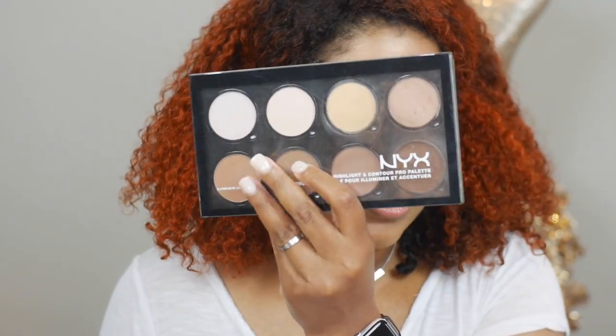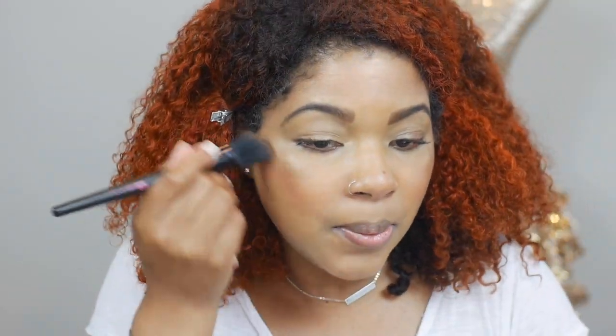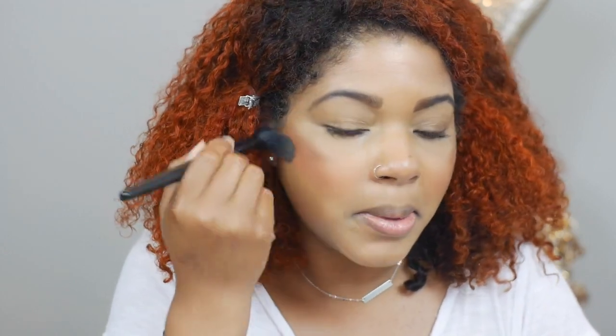I'm going to be using my NYX highlight and contour palette and going in with one of the shades to bronze on top. Oh my goodness — good thing I am going in with foundation last because that could have been a disaster.